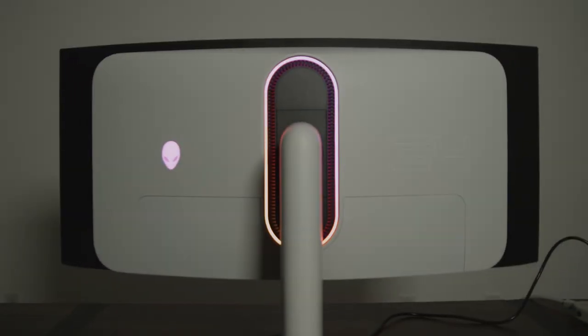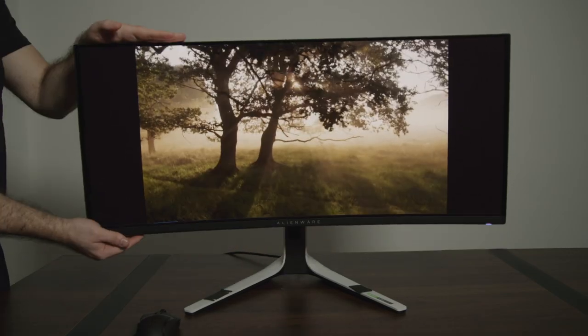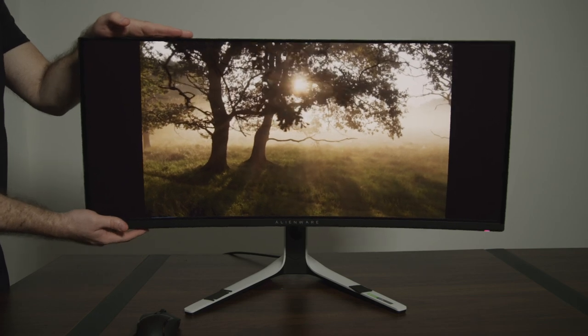With a black and white color scheme, this monitor oozes a slick and futuristic vibe. The stand is robust and allows tilt, swivel, height, and slant adjustments to get it just right on your desk.